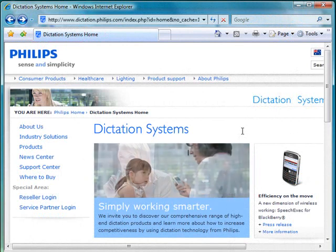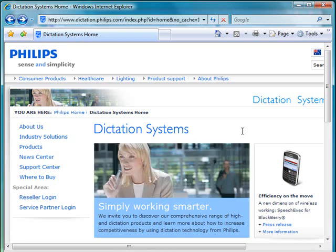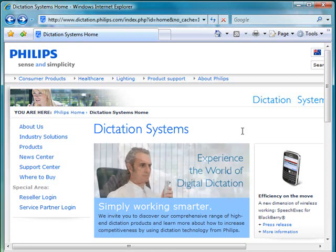Hello and thanks for joining us at Dictate Australia for this short video demonstration on how to update the firmware in your Philips digital voice tracer. This covers the new models 600, 620, 660, 860 and 880.